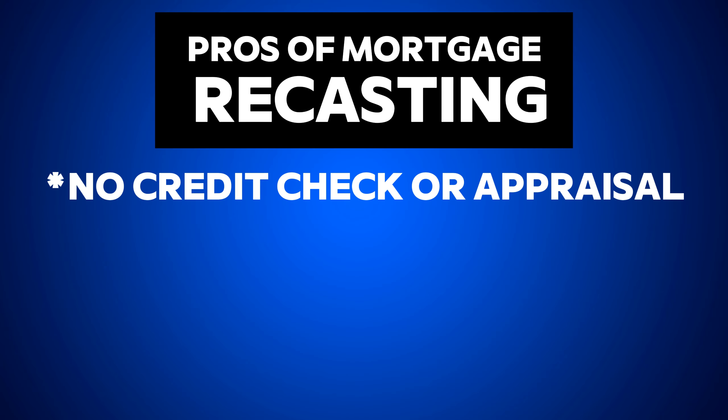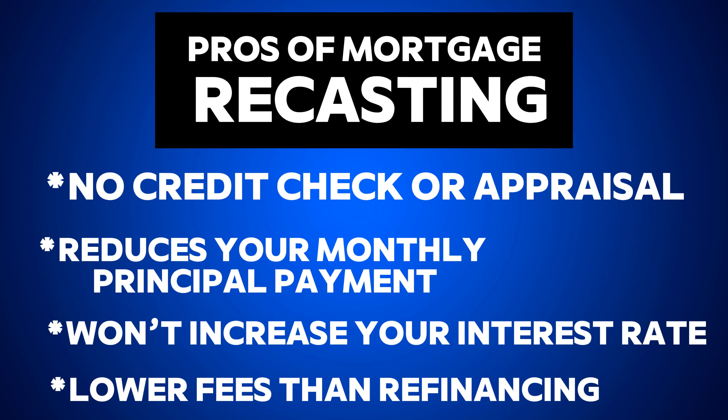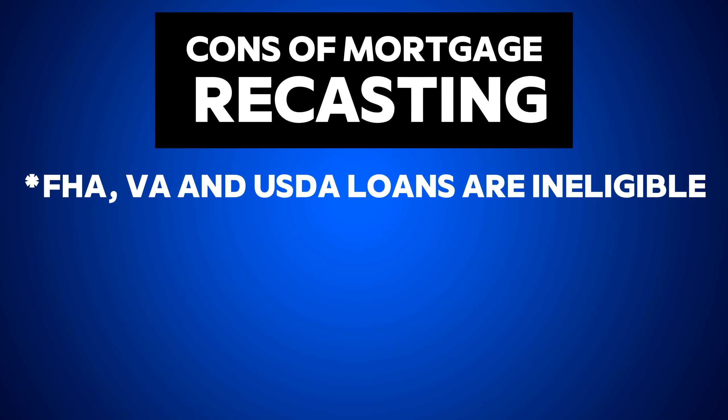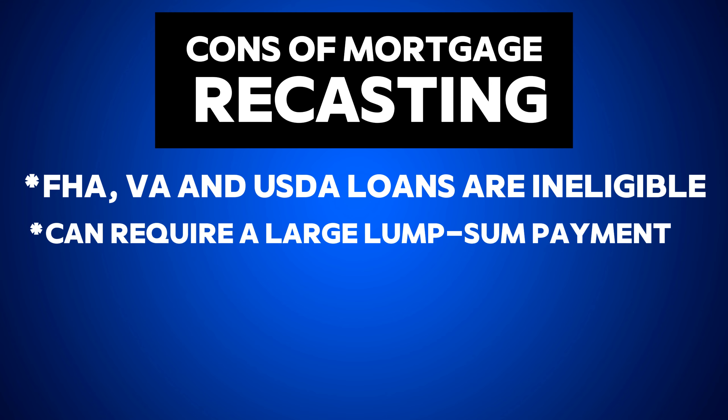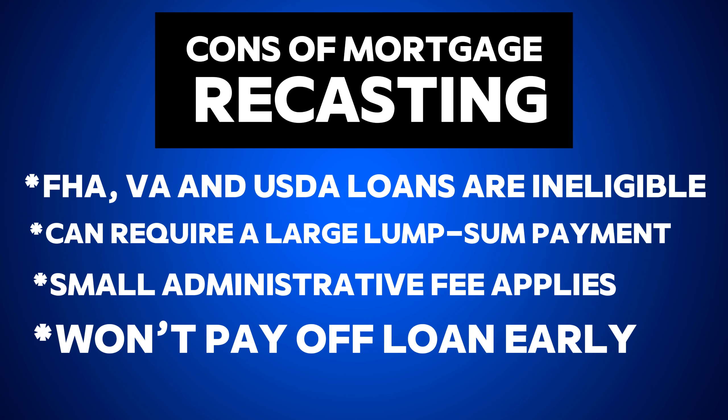To summarize, here are the pros and cons of mortgage recasting. Pros: no credit check required, it reduces your monthly payments, it won't change or increase your interest rate, and the fees are much lower than refinancing. Cons: FHA, VA, and USDA loans are not eligible. It requires a large lump sum payment that not everyone can afford. There is some fee involved. And a notable con for some people is that it does not directly help you pay off your loan early — though having a lower outstanding balance does make it somewhat easier to pay extra whenever you have more money available.